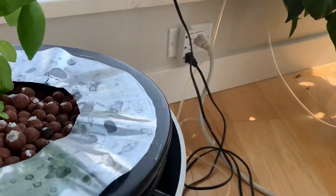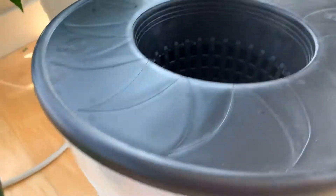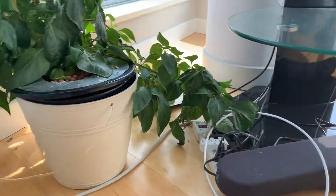Let me show you — you can see all the bubbles coming out here, and this is my basil plant. So you can see it in action, that's how it works. Simple plastic stuff. Now let's go back and talk about the pepper plant.